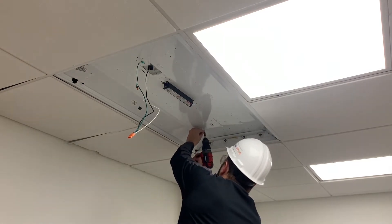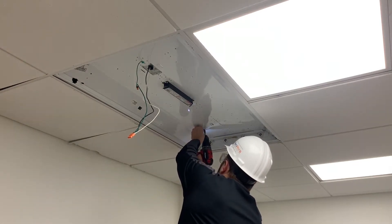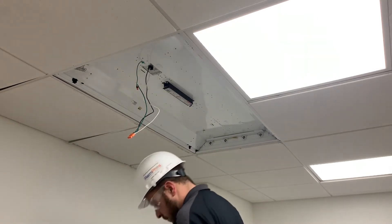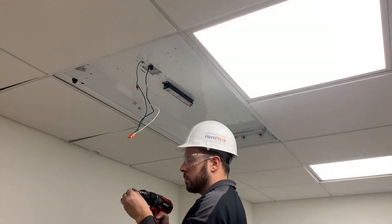Using the provided self-tapping screws, attach the two provided cable support brackets to the fixture using existing or new holes.